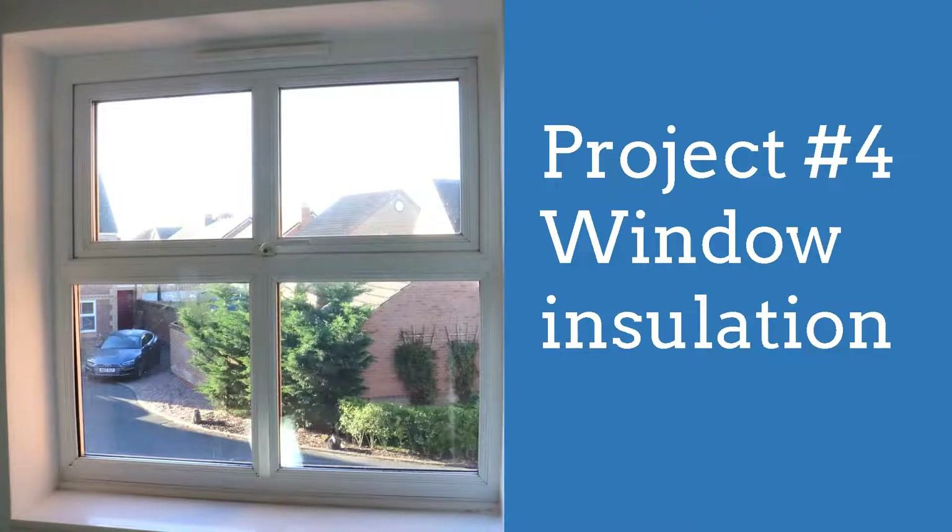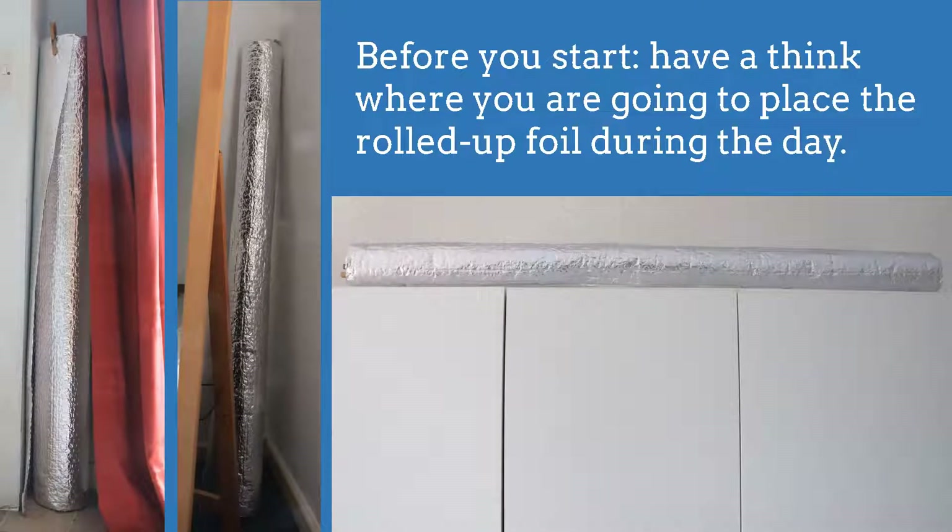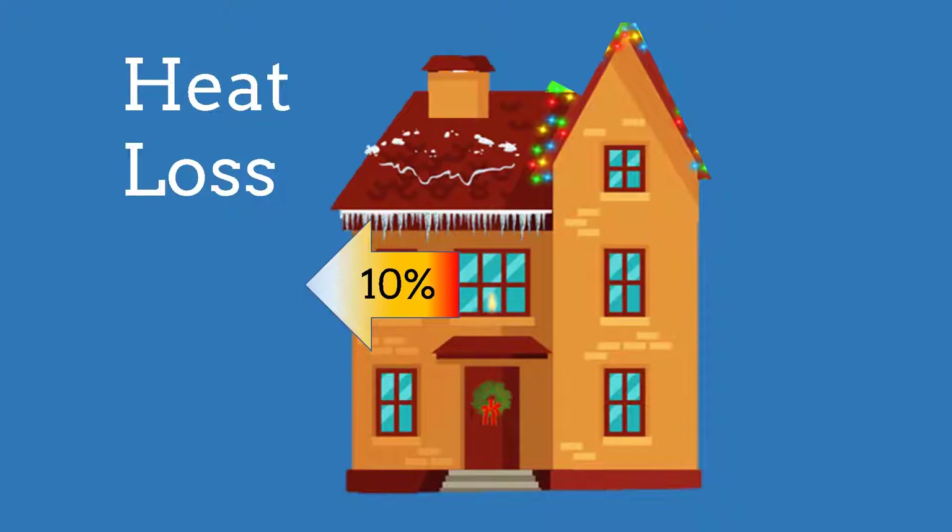Project four: window insulation. Before you start, you will have some small foil rolls to store — have a think about where that will be, for example in a room corner or on top of a wardrobe. Why insulate the windows? For the average UK home, each year you lose 10%, or £160 worth of heat through the windows.